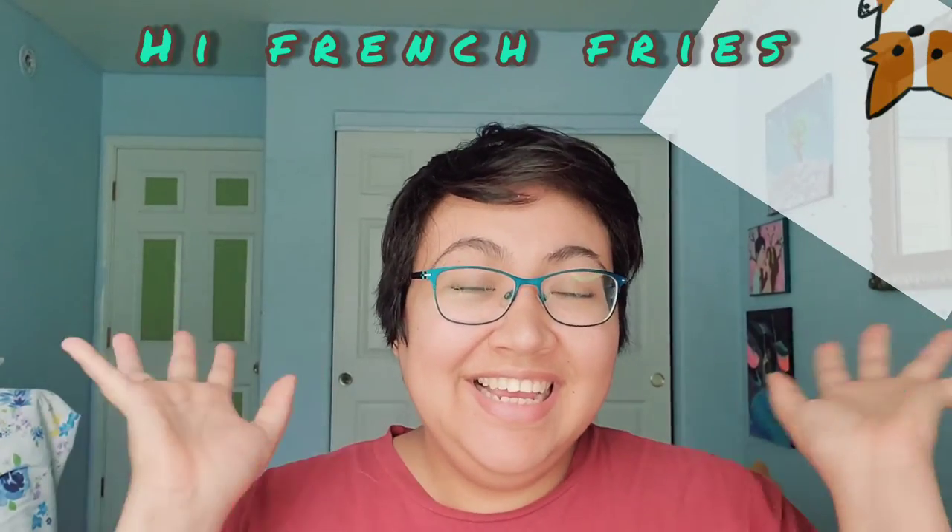Hey french fries! So today I wanted to do the same thing that I did with my little niece and nephew, and I already have it all prepped and prepared, so let's start.